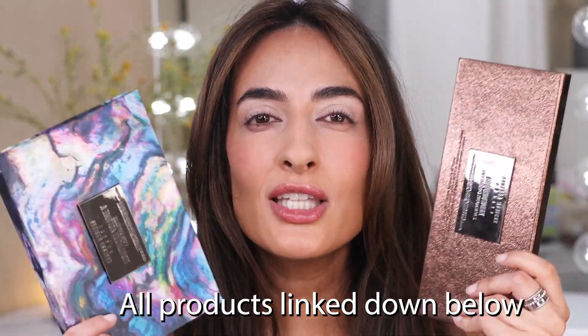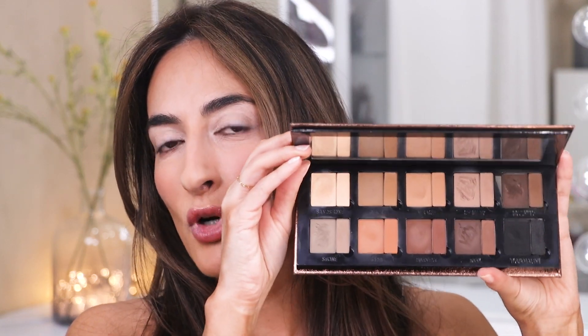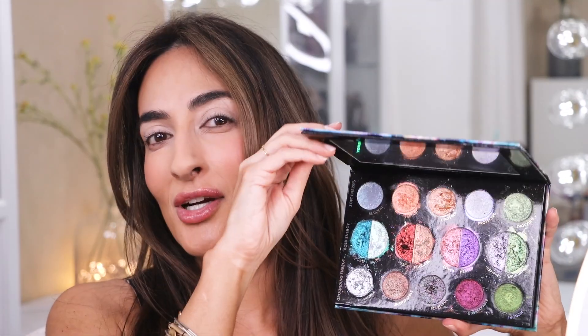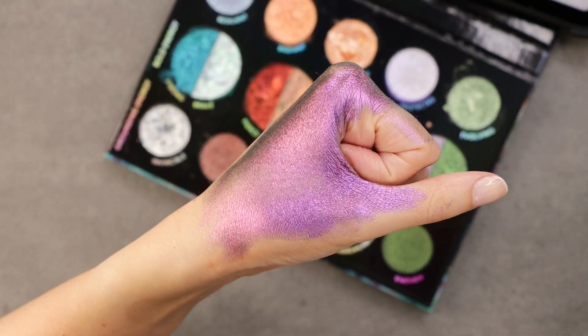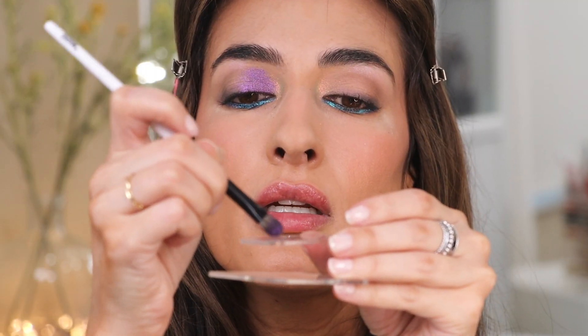I'm going to be using two eyeshadow palettes from Danessa Myricks, but don't feel like you have to have these palettes in order to follow along. You're going to need a palette that has some neutrals, some browns — this is to create the initial shape of the eye. And then you're going to need some colorful multi-chrome shades: a blue, a purple, and a gold for the inner corner. If you have those colors in another brand or product, go ahead and pull it out. The technique is what is valuable here and you can use different colors to create the same effect.